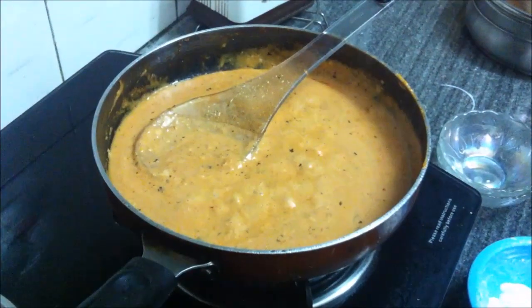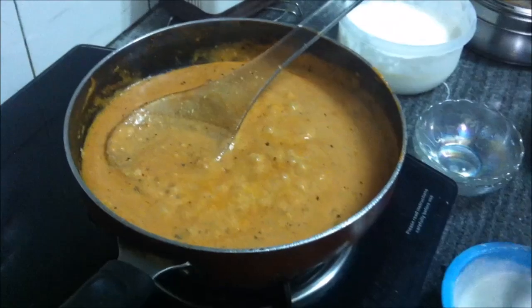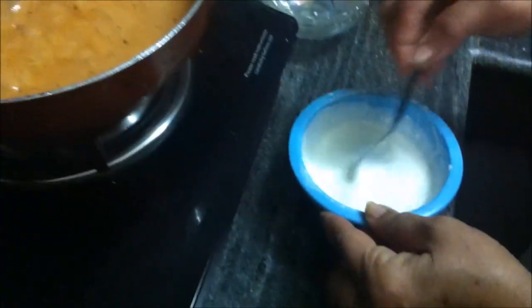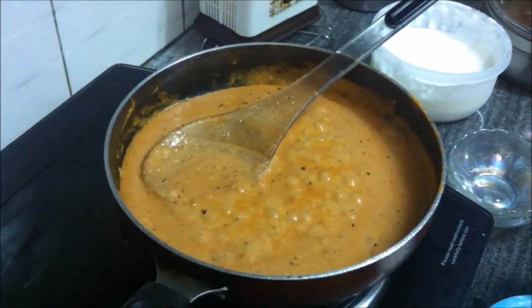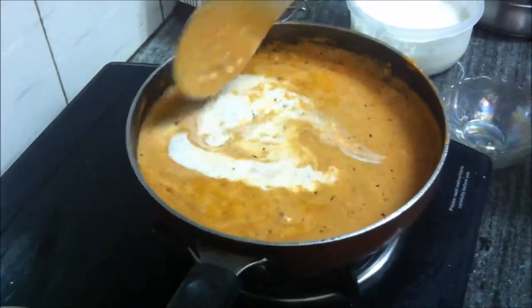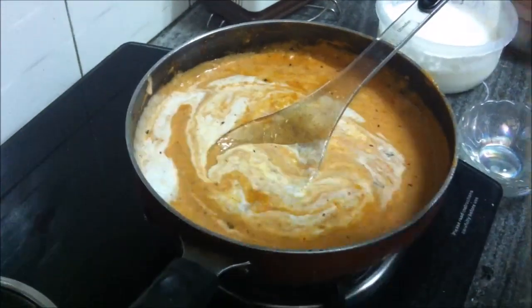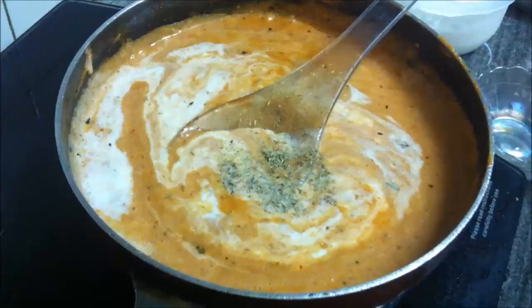The gravy is a bit sour, so we're going to add a little more fresh cream — beat the cream before putting it in. You can also add milk if you don't want to add cream or don't want to increase the calories. For some extra flavor, we'll add one-fourth of a teaspoon of green cardamom powder — you may skip it if you don't want to.